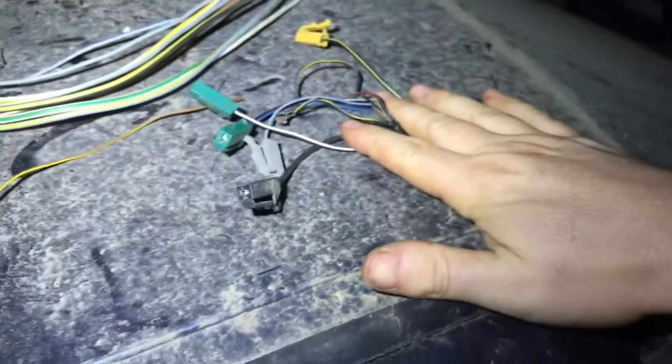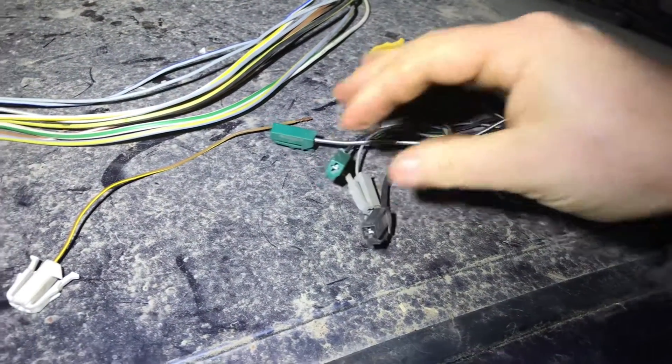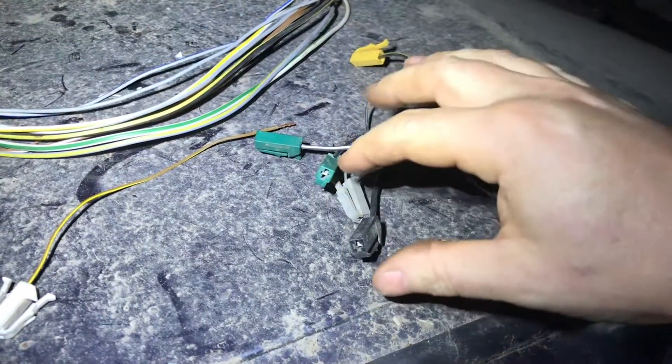Then you have these block connectors — they're fairly rigid and they all fit into a single bus bar that sits on top of the CE2 box. I'm working on a Volkswagen Corrado, but a lot of this wiring is also going to be the same for the Volkswagen Golf Mark 2, Mark 3, Vento, Jetta, Polo — they're all CE2 and are going to be roughly the same depending on different years and styles.